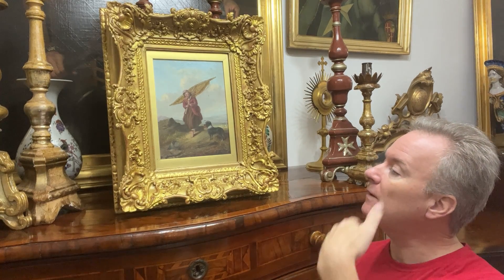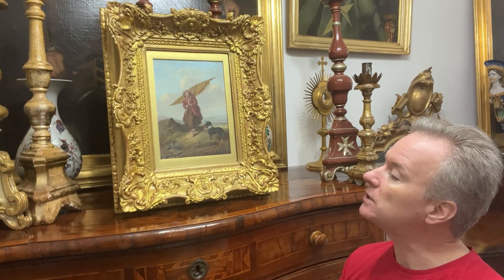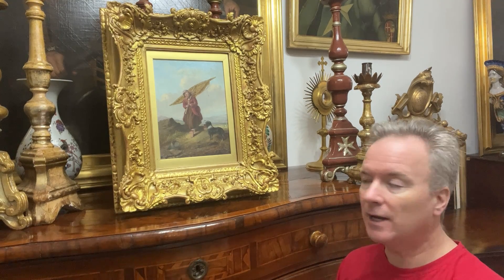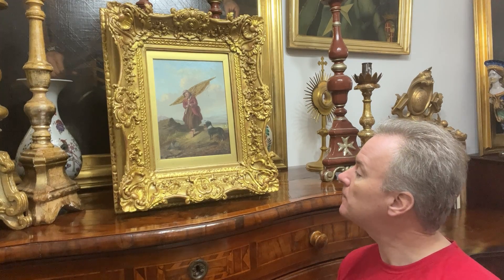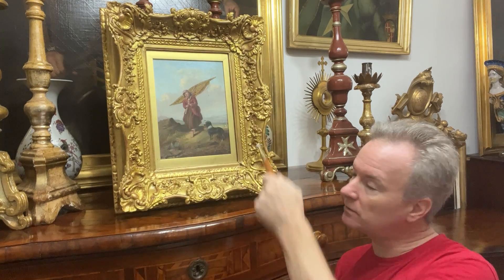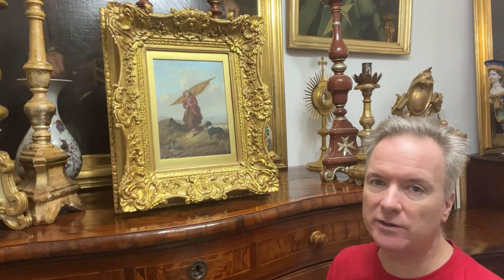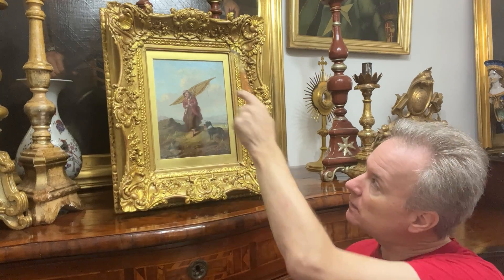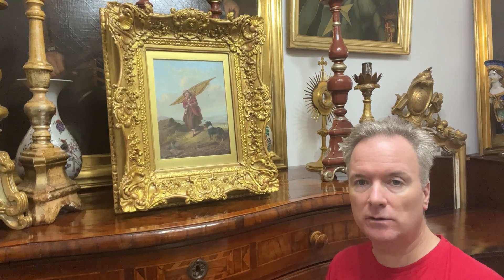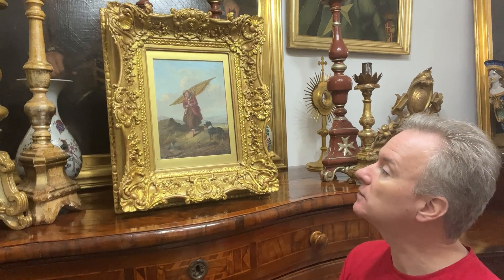On top of the fabric they then use gesso and smooth it out. On top of the gesso they put red bole — B-O-L-E — which is the undercoat to gilding. You'll see on this frame the smoothness created by the gesso, the cross hatching texture created by the fabric, the red bole, and the gold paint. There's no gold leaf left on this picture frame — it is replaced gold paint.